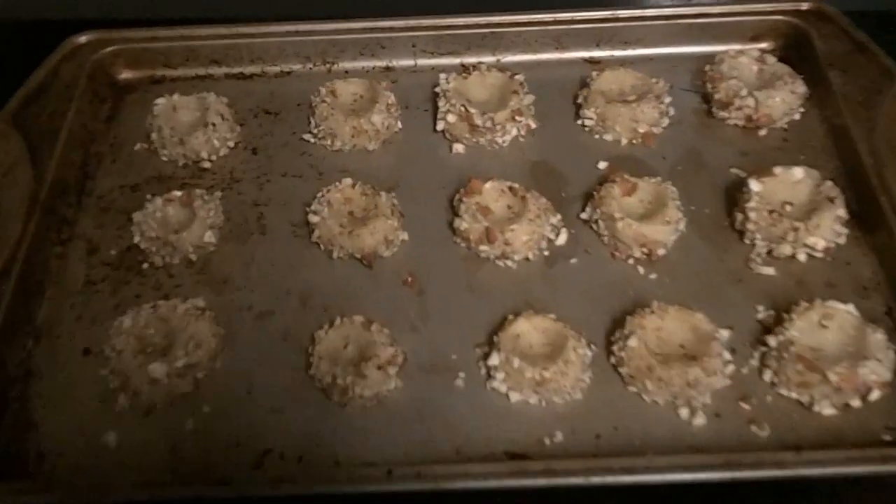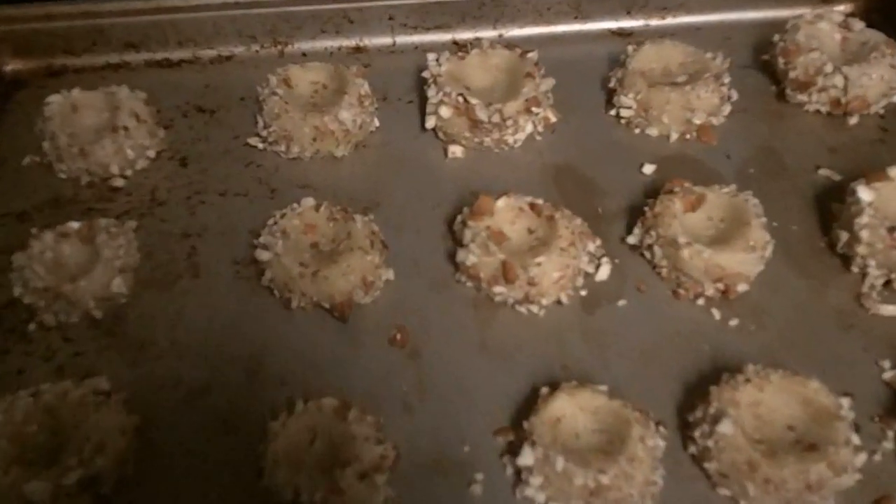Now you want to give each one of those a nice thumbprint like that. These need to bake for 15 minutes at 350.